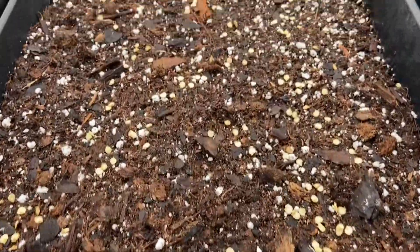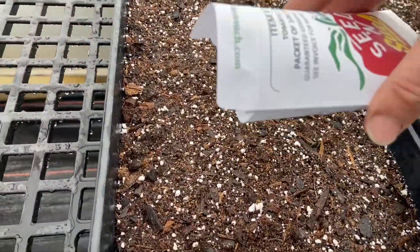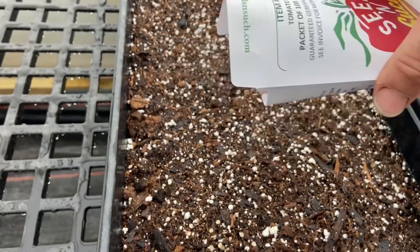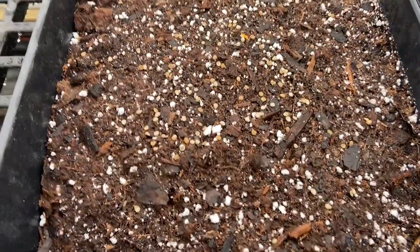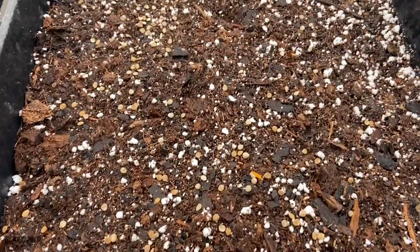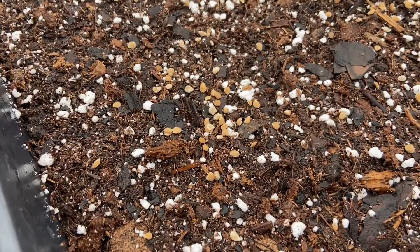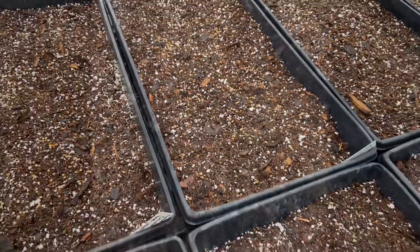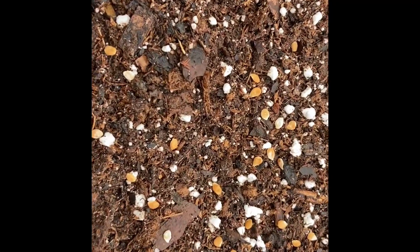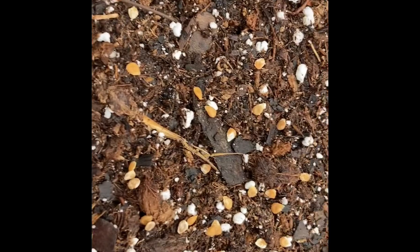I'm just sprinkling them in there. As you can see, it's nothing fancy — just giving them some space. Don't worry if you get some clumping like that. These guys transplant so easily. And you can see within a couple minutes the tomato seeds already start absorbing some of the moisture from the soil.